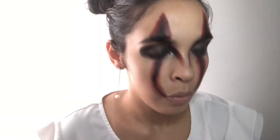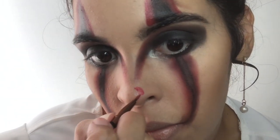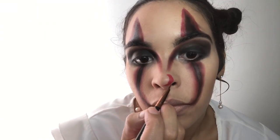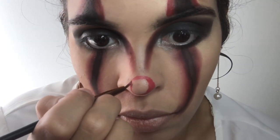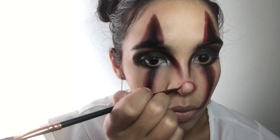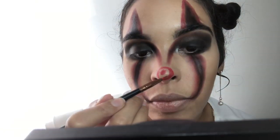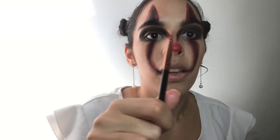Now, using this small pencil brush, I'm going to go back in with the Wet n Wild paint. I'll draw a circle on the tip of my nose, just fill it in, and using the other side I'm going to set it with the same red I've been using.